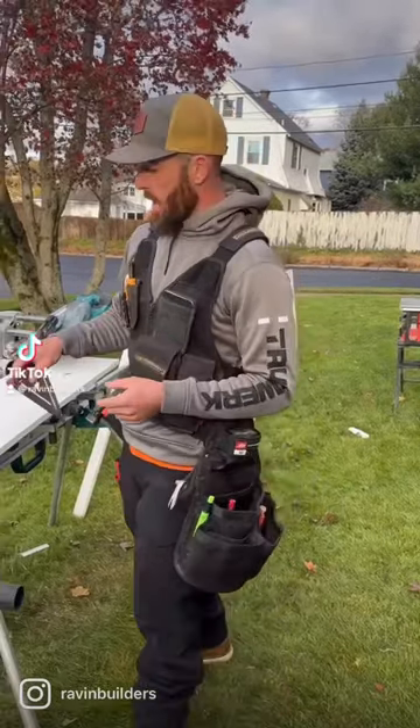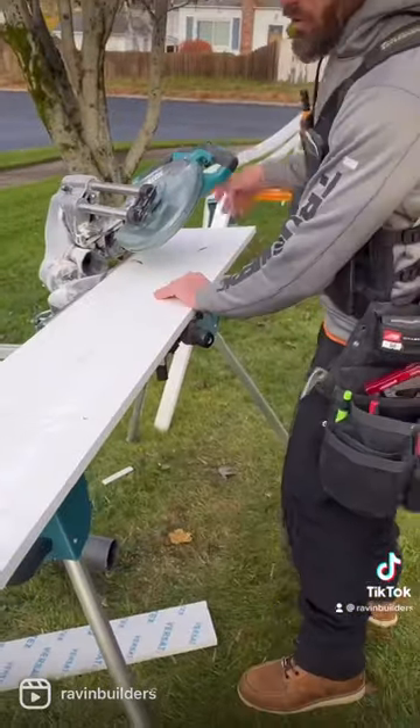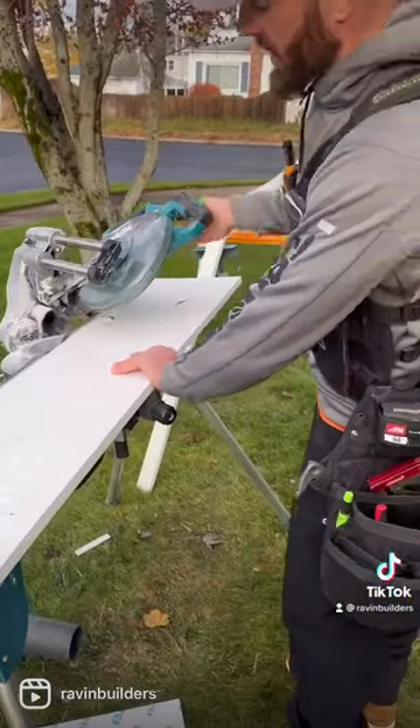Alright, we're doing some miter spare skirts today. I trace it from the back, cut it from the back, and I'll just overcut about three quarters of an inch. That way I don't need to jig them out.